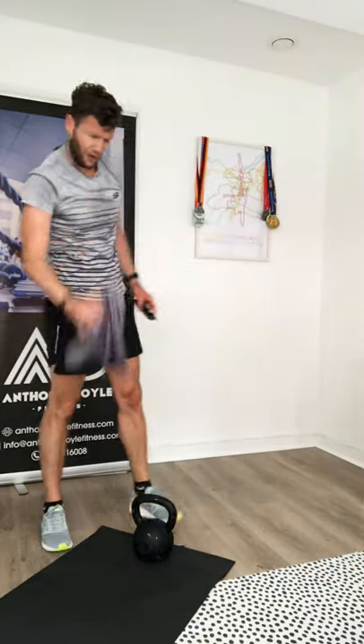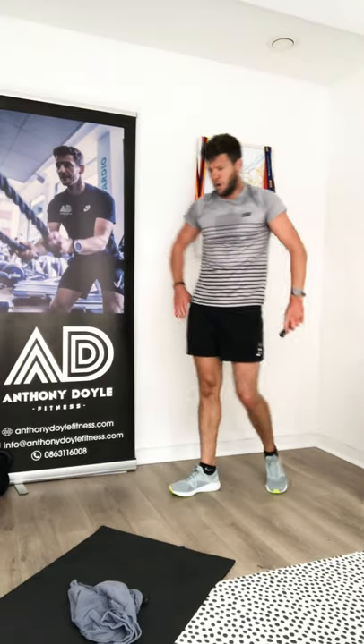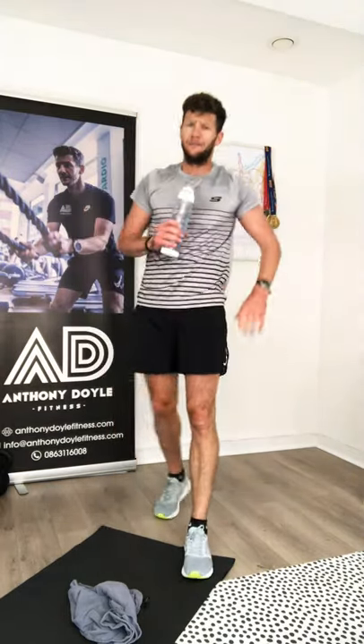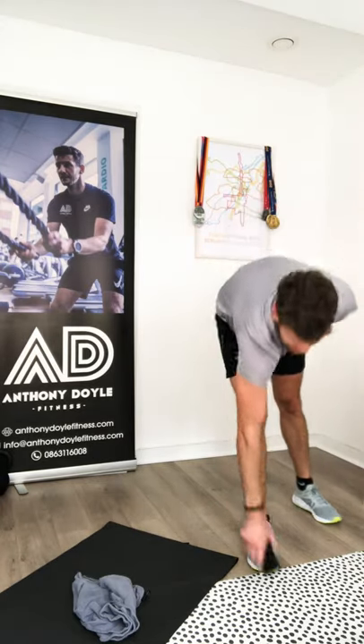Well done, take a breather. We've done one pyramid — one pyramid to go. We're starting that in thirty seconds. Now we know what to expect, we know how hard it is, so keep pushing yourself as much as you can individually. When we come back down the other side, we're doing floor work — a nice bit of core when we finish. Back to it: four, eight, twelve, sixteen, twenty, twenty-four. Are we good to go? Let's do this.